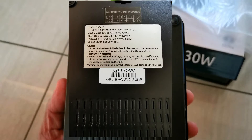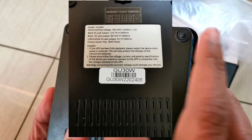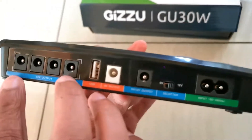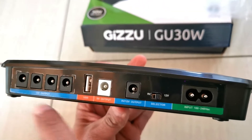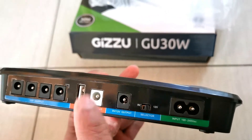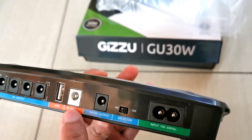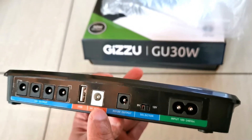Turning it over, there's just a warranty void seal if tampered. The specifications are what's going to be important. You've got 4 to 12-volt DC output — I like that, it's very useful especially for cameras if you're running IP cameras and so on. The USB output is nice to have, though I doubt many people are going to be using it.